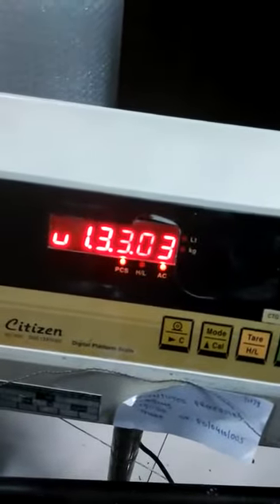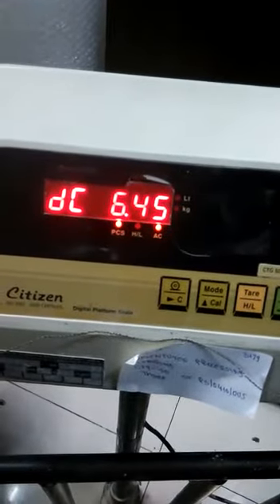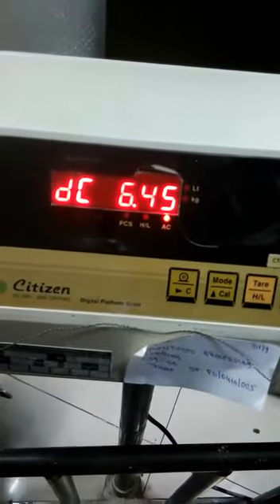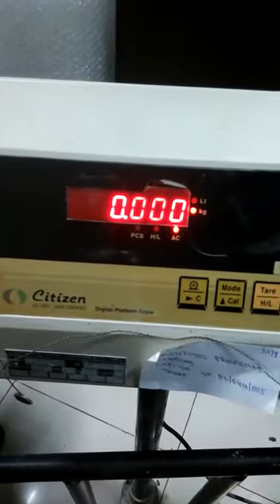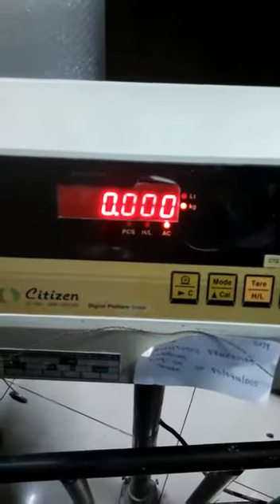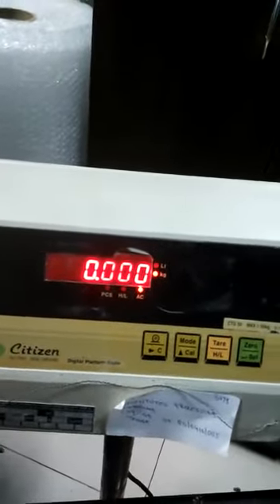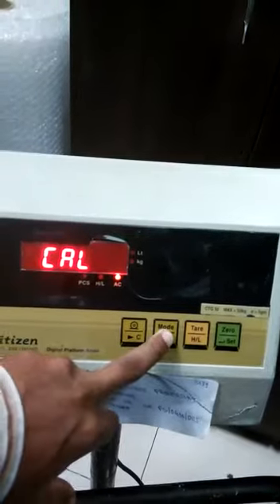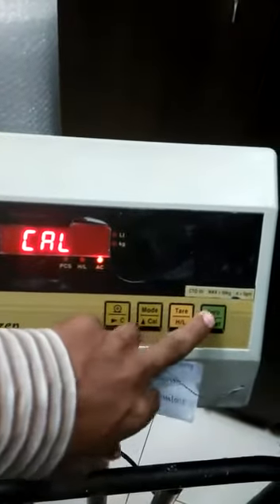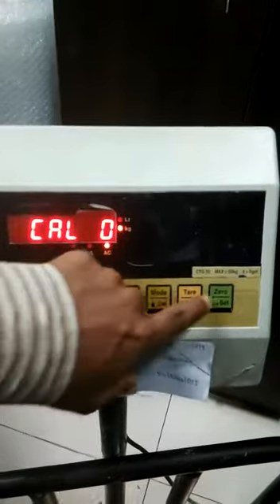After doing this parameter setting, you have to do the calibration. Now turn off the power to the indicator, then turn it back on. Press the mode key and the display will show Cal. Then press the 0 key. The display will show Cal 0, and the stable indicator LED will glow.